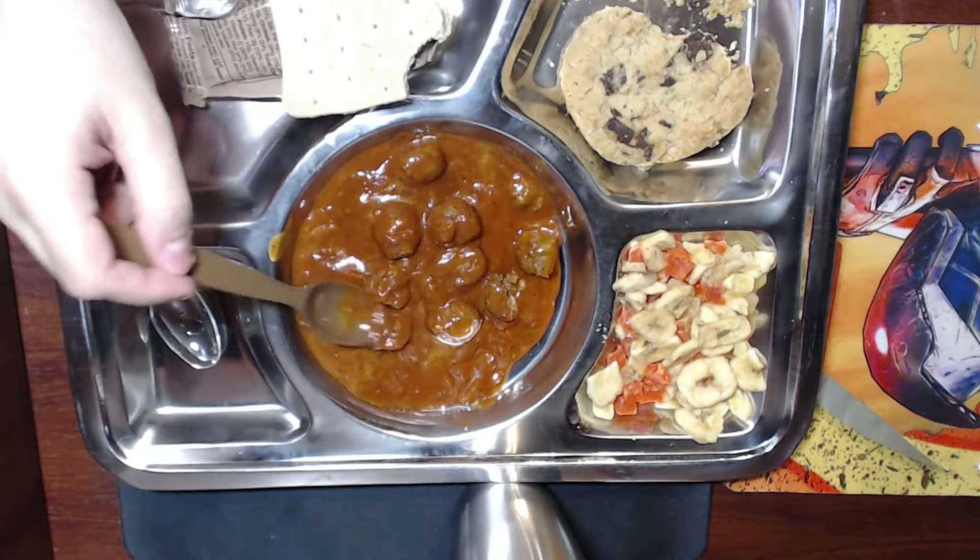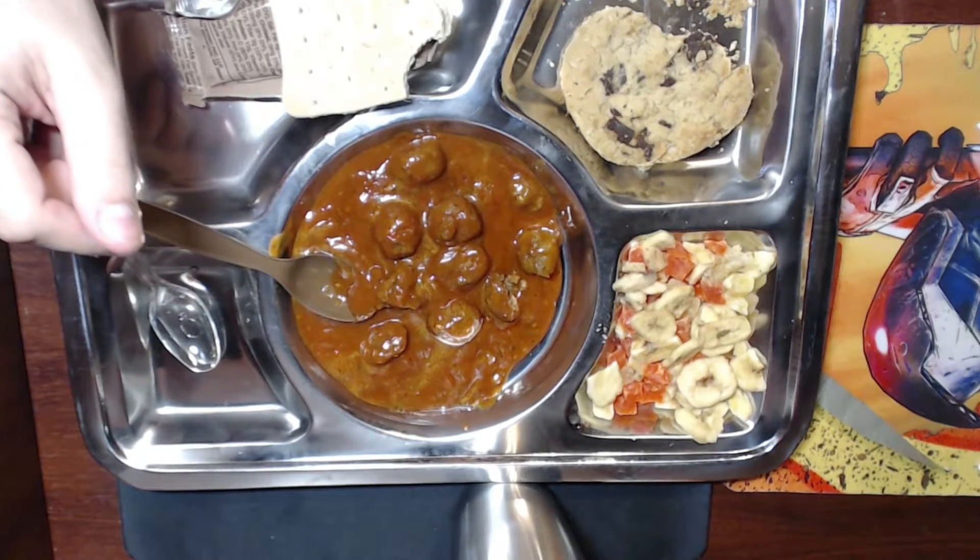Why don't we see if we can get Gavin in here to try one.